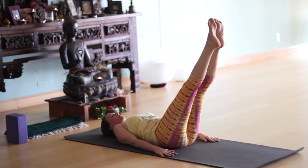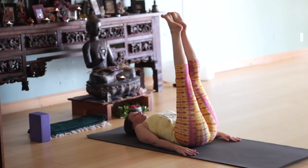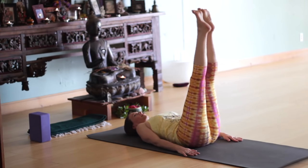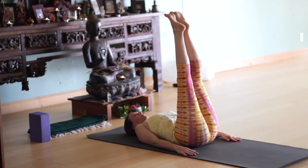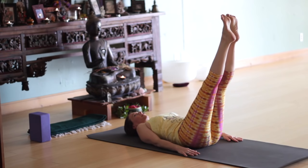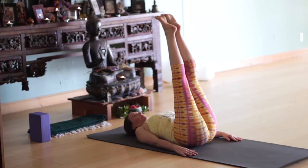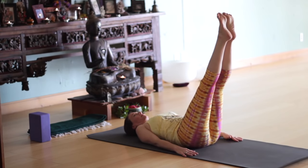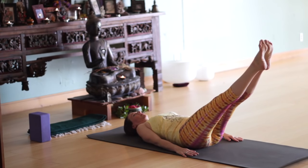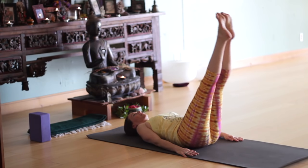As you exhale, take your legs about a quarter or a third of the way to the floor. Inhale, bring them back up. Exhale again, take them down just a third of the way or so. Inhale, legs up. Exhale, take them back down — hold a moment, belly in. Inhale, bring them back up. Exhale, take them down again, pull the belly in as you breathe. Take them down about another third or about halfway down to the floor. Inhale, legs back up.